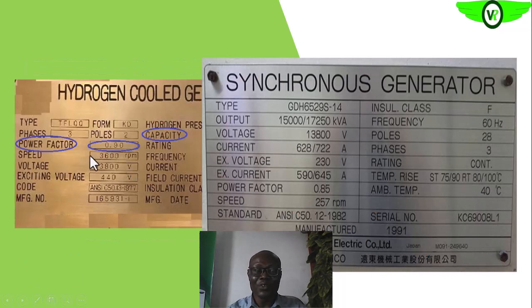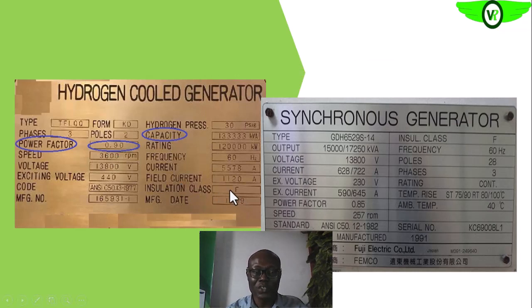If you look at these nameplates, this is nameplate information of generators. You can see that it has the insulation class F. So all the materials that you use in rewinding or replacing that burnt winding should all meet the requirement of Class F — they should be Class F materials. If the insulation class is F, all the materials you use for this particular equipment should be Class F materials.